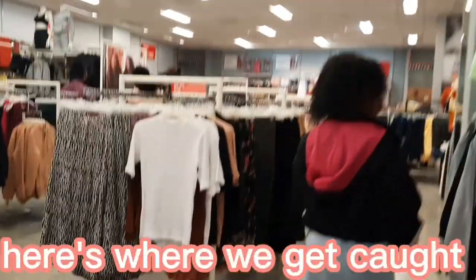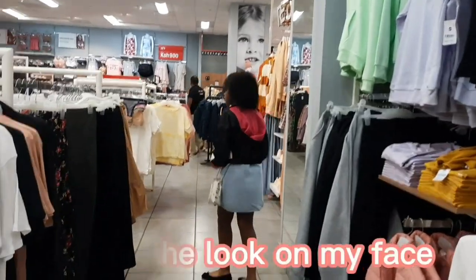Okay guys, here's where we get caught. We're not supposed to be filming at MRP. Look at the look on my face. Hello everyone and welcome to another Stacey Vlog.